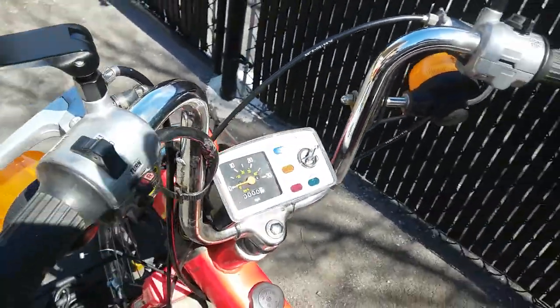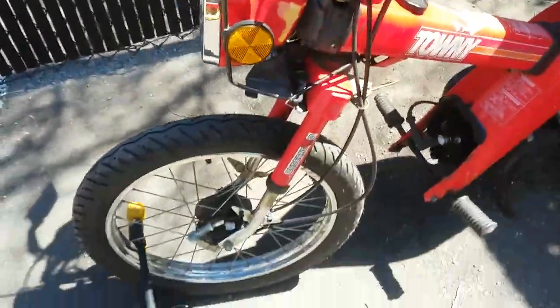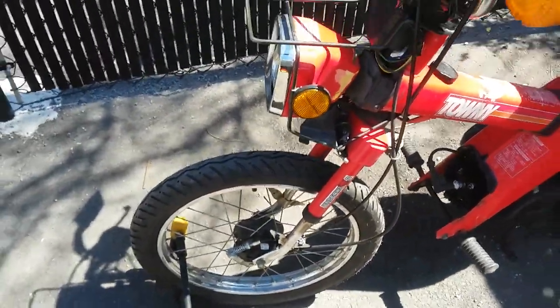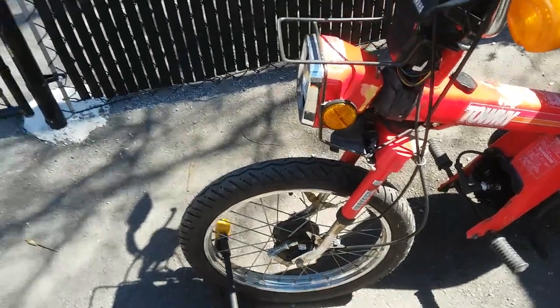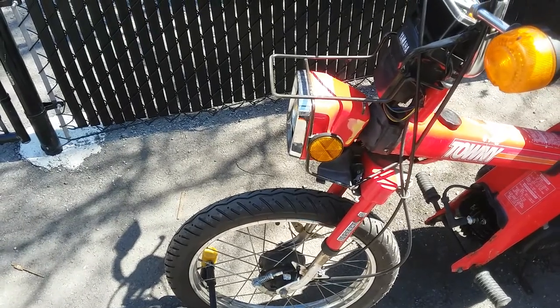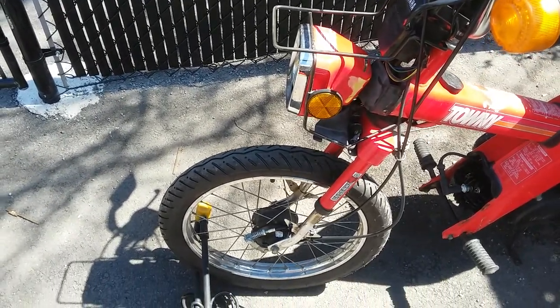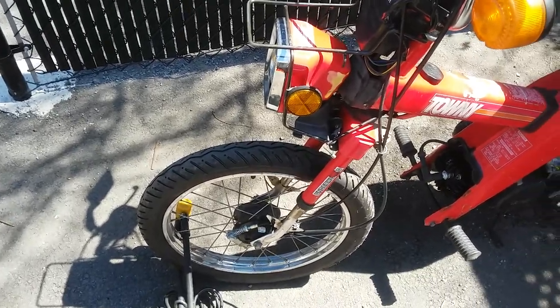The new speedometer and cable went all the way down and worked for about two seconds before I stripped the speedometer gear. It's plastic in there and pretty hard to find for a reasonable price — the cheapest one on eBay was about $45 for that little plastic gear, so I don't have a working speedometer right now.